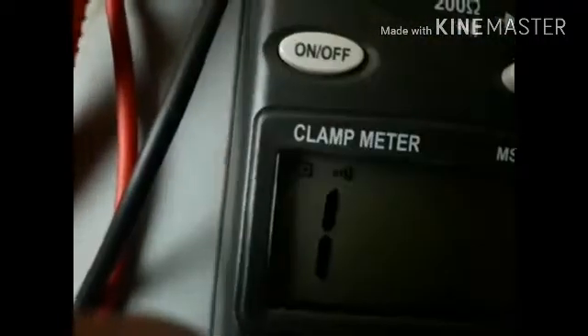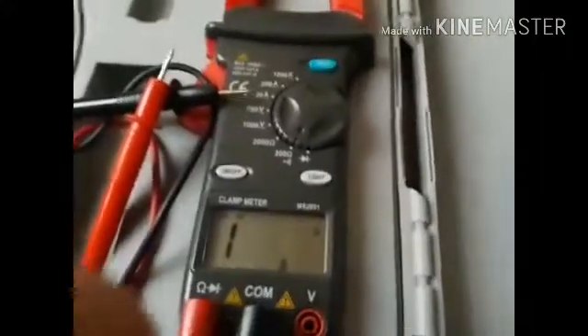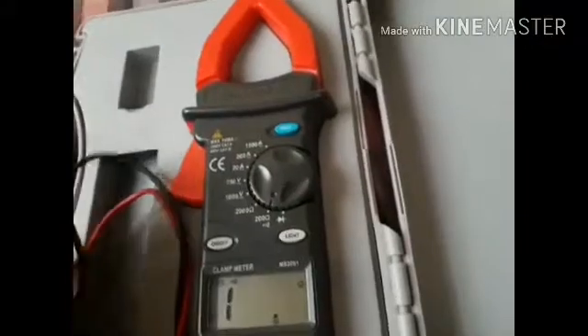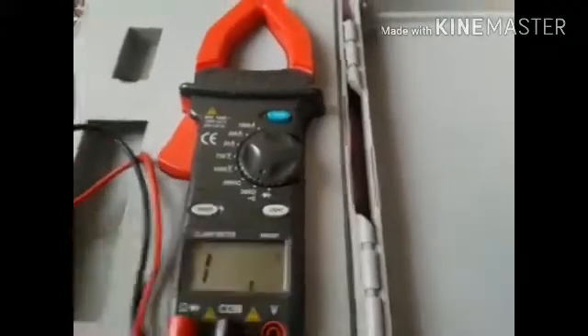Just put the plugs together like this — this is just for testing the multimeter. I switch it to continuity and you can hear it beeping. That's a good thing. You can also see the battery symbol here, which means the battery is low because it's not original. You can buy an original battery from Amazon — the link will be in the description box below.